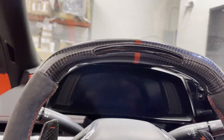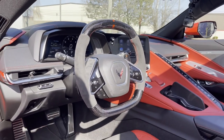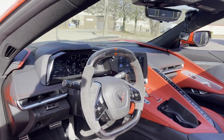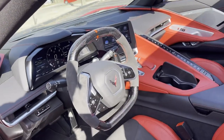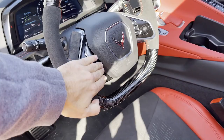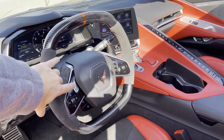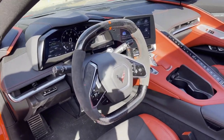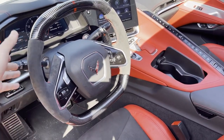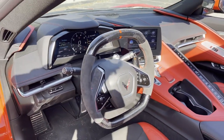Hell yeah guys — just pulled out into the sunlight so you can see all that carbon fiber glistening, it's looking beautiful. This changes up the interior so much. Had it on the Camaro and definitely needed it on the C8 right away. If you want to head over to nextgenspeed.com, link is in the description below — any options, colors, alcantara, perforated leather or regular leather, any strip colors, we got you covered. If you enjoyed the video please like and subscribe for more, and I will see you guys next time.